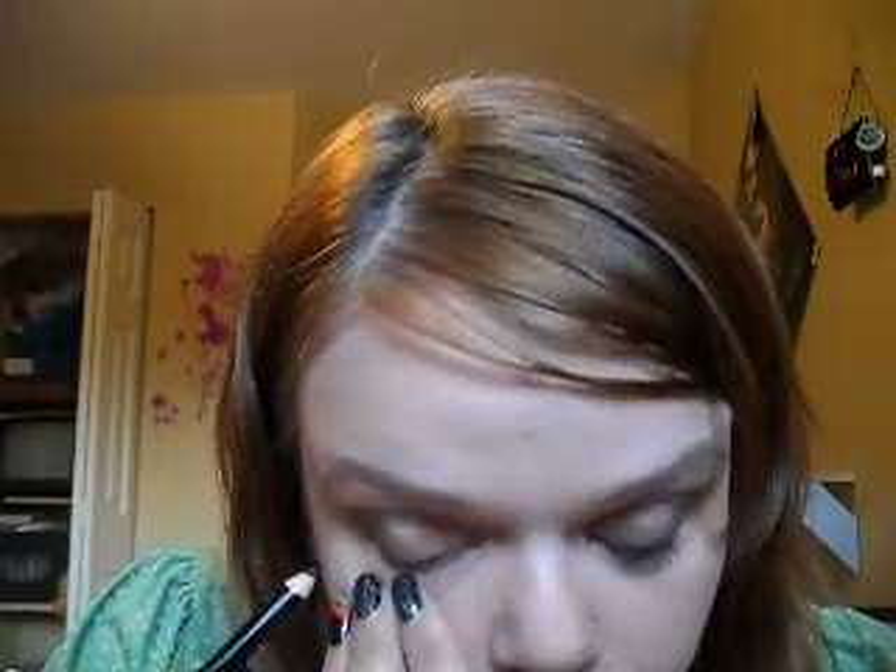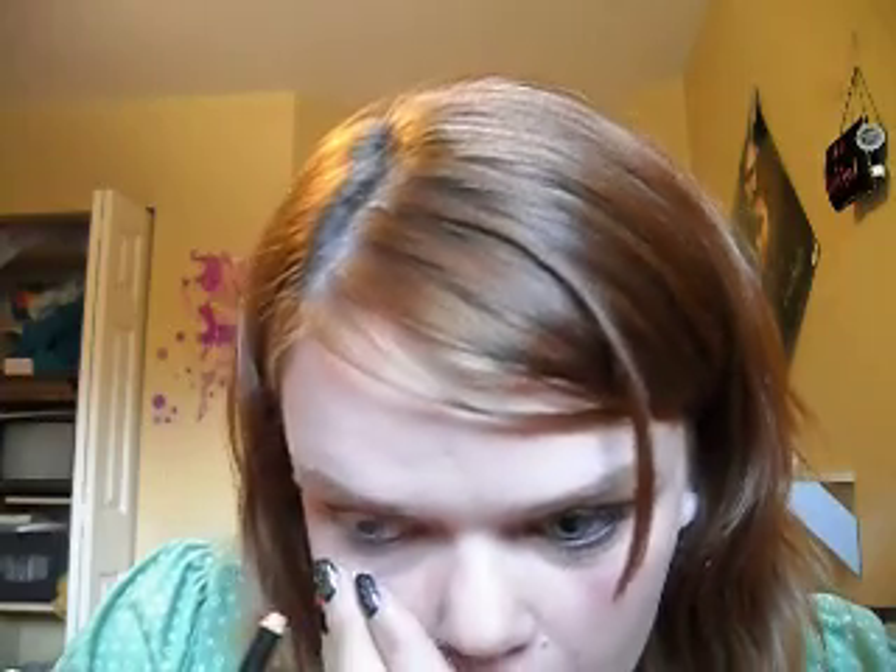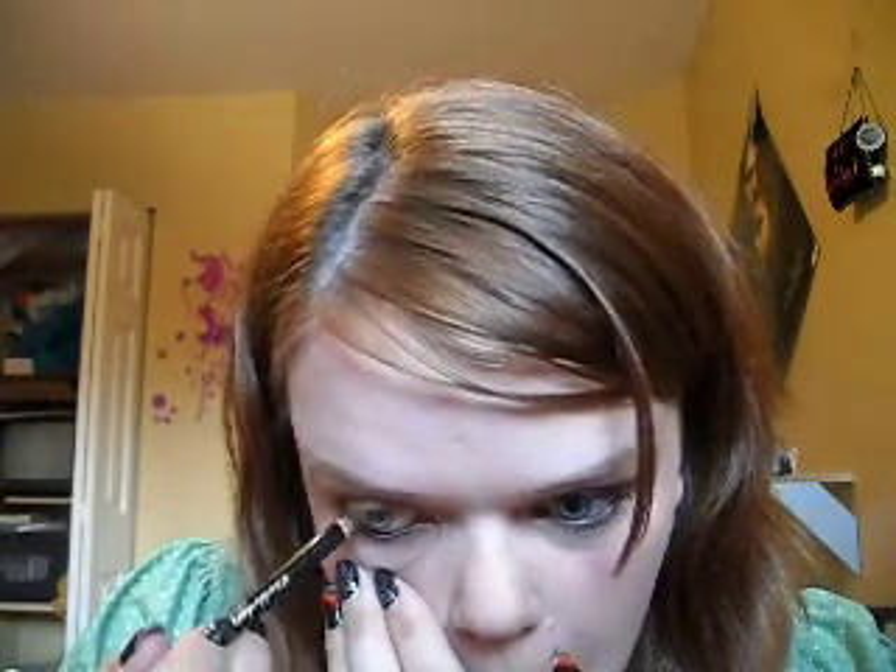Now I'm going to take my favorite eyeliner in the entire world — it is Luxurious Color by Revlon in Black Velvet. I'm going to put it on my lower lash line, and then I'm just going to squeeze my eye to transfer it to my upper lash line, because there's no way I can do it otherwise. So I just squeeze my eye together and it transfers.